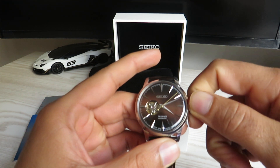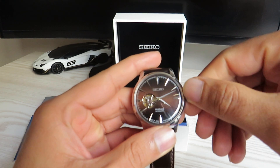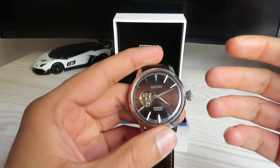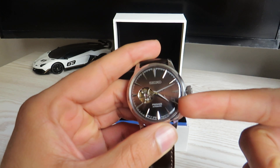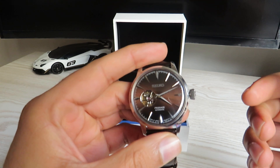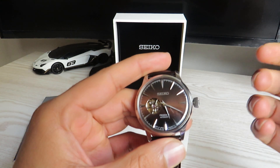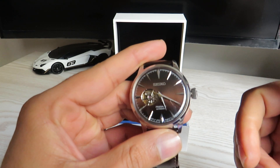As there's no date function on this watch, to set the time all you need to do is pull the crown out to its first position. The seconds hand will stop moving, indicating the watch is in time-setting mode. Once you're done changing the time, push the crown back into its original position and the watch will start operating again.